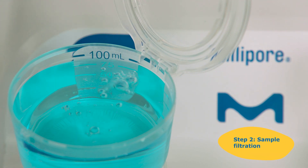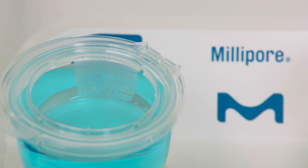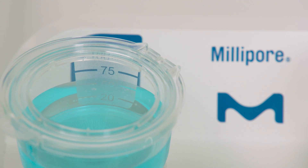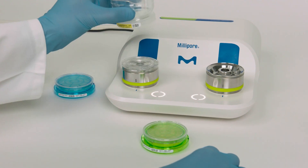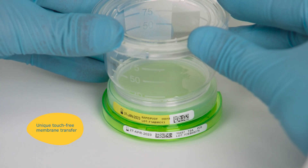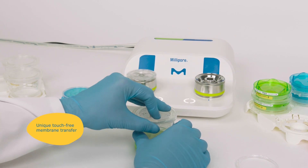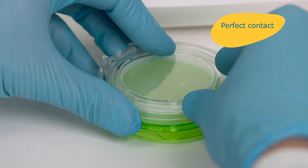Pour your sample through a pre-sterilized, ready-to-use and disposable Milliflex Oasis filtration unit. Then transfer the membrane filter onto a Milliflex Oasis agar plate. This is easy and safe to do, thanks to its unique no-touch Milliflex Protact features.